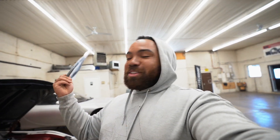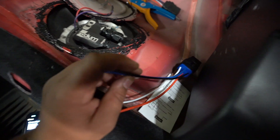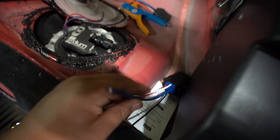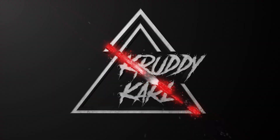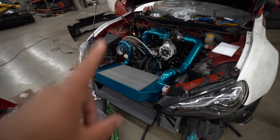I have black wire for a power wire. And then the blue wire will go to the fuel pump. Huge progress has been made. Let me show you.